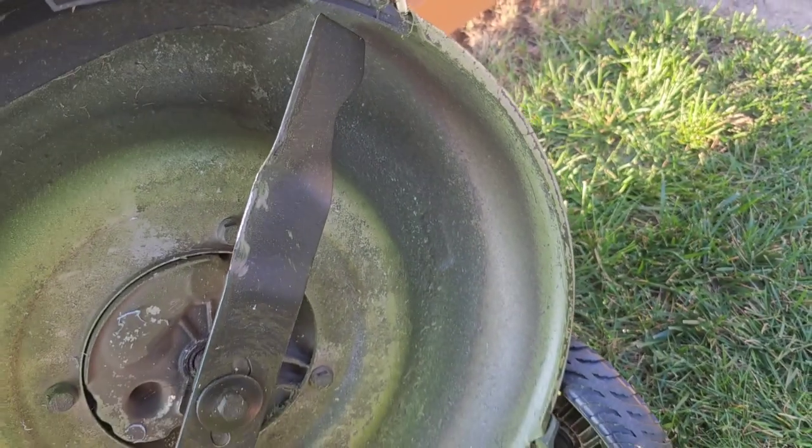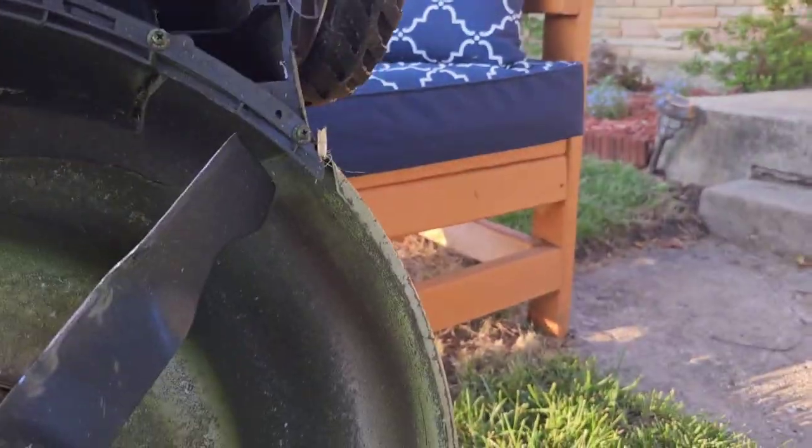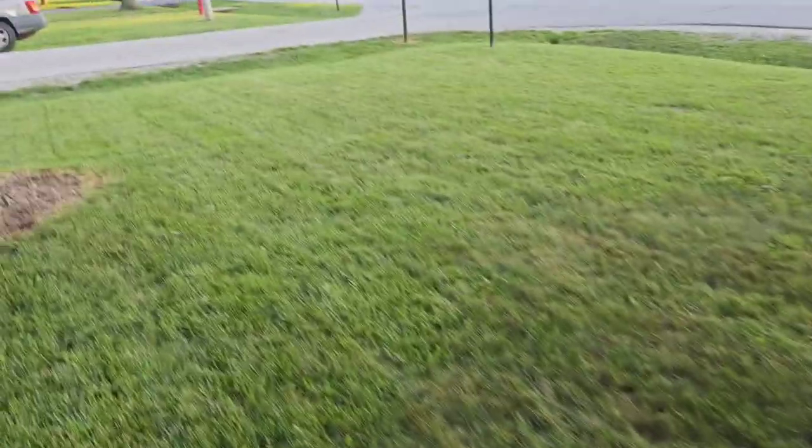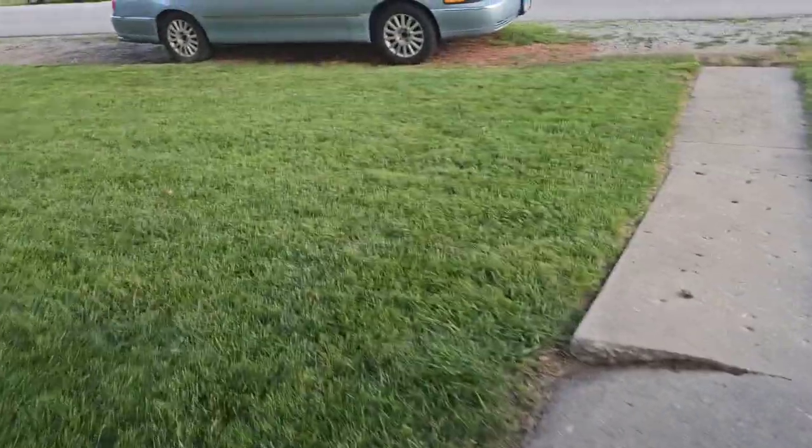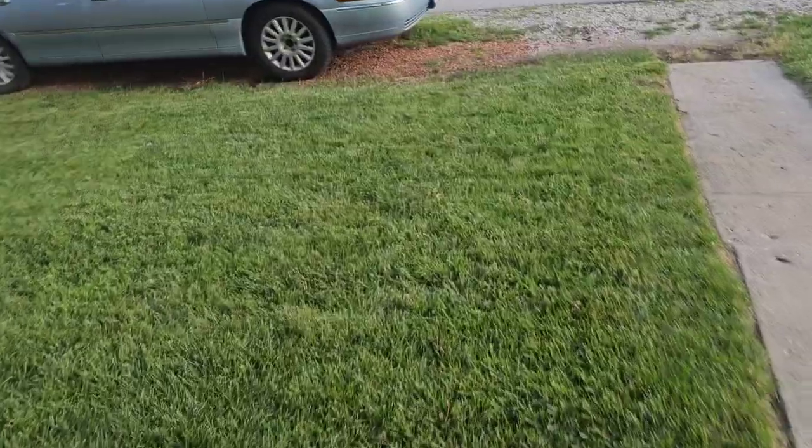Now I'm gonna try to mow with it real quick and see what it looks like. The front yard is done and I want to show you this cut versus this cut over here — let's just see if there's a difference in the way it's cutting the grass.